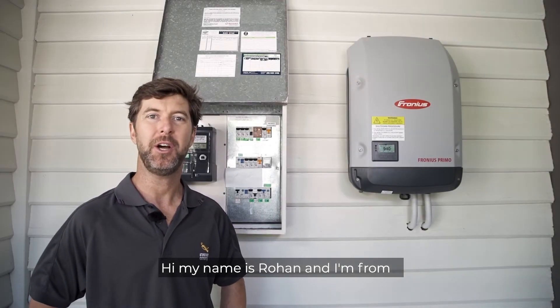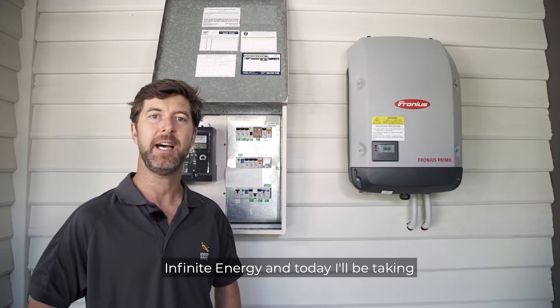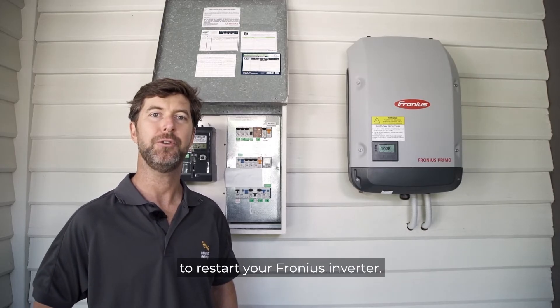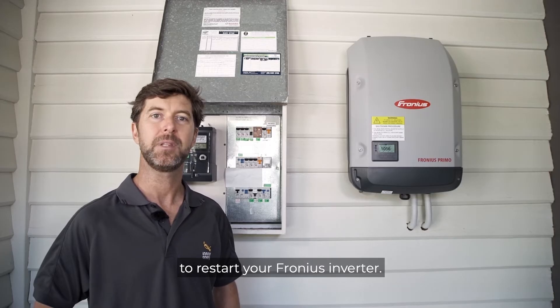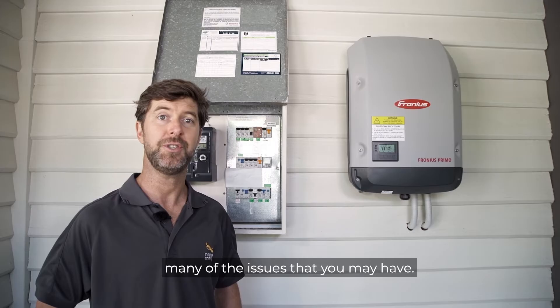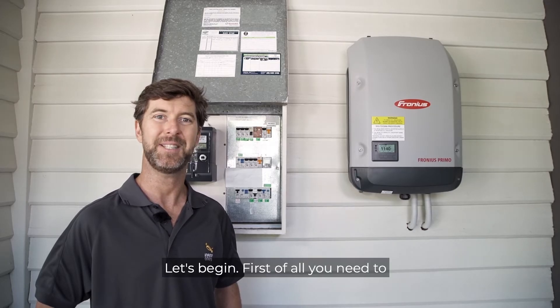Hi, my name's Rowan and I'm from Infinite Energy. Today I'll be taking you through a step-by-step guide on how to restart your Fronius inverter. Restarting your inverter often resolves many of the issues that you may have. Let's begin.